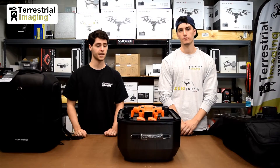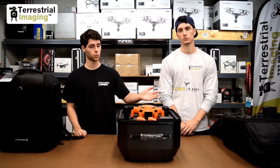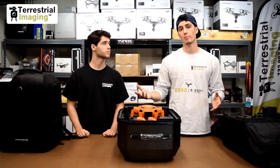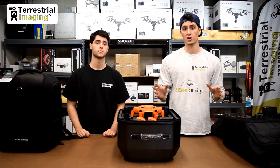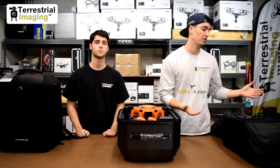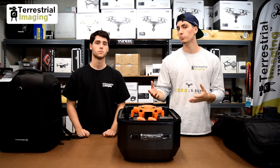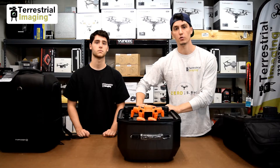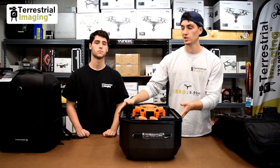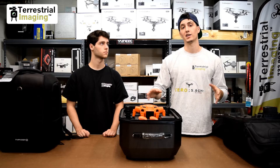There you have it, guys. If a carrying case is slowing down your decision on the H520, wait no longer — there are three different options available at Terrestrial Imaging. Note that none of these backpacks come with a foam insert. If you are buying the H520, you will have the small form factor foam that fits perfectly in the first backpack we showed. If you already have one of the original Typhoon H models with the bigger oval foam, you can use that foam for the hard case backpack or the soft case backpack designed for that bigger foam.